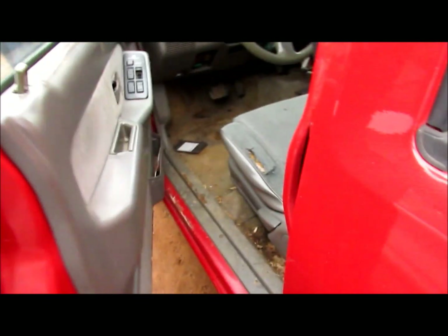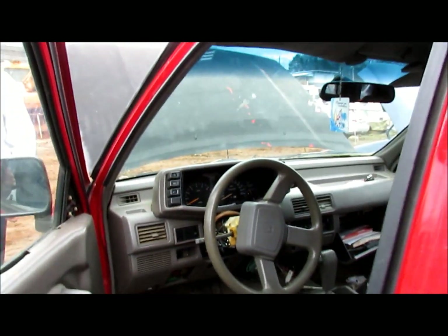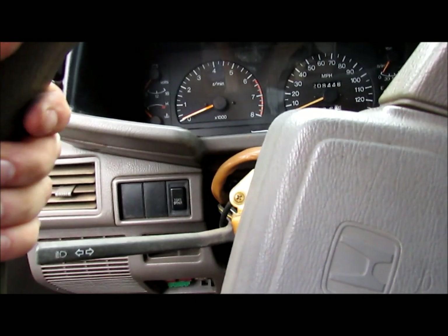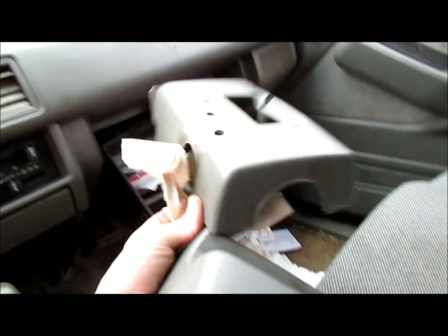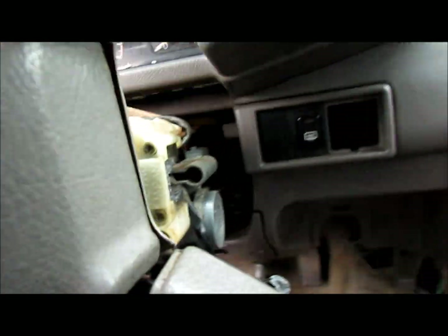This is a 1994 Isuzu, or Honda Passport, and we don't have the keys. So the first thing I've done is busted off the column cover to access the back side of the key barrel. This is where the key goes in normally — as I mentioned, we don't have one of those.